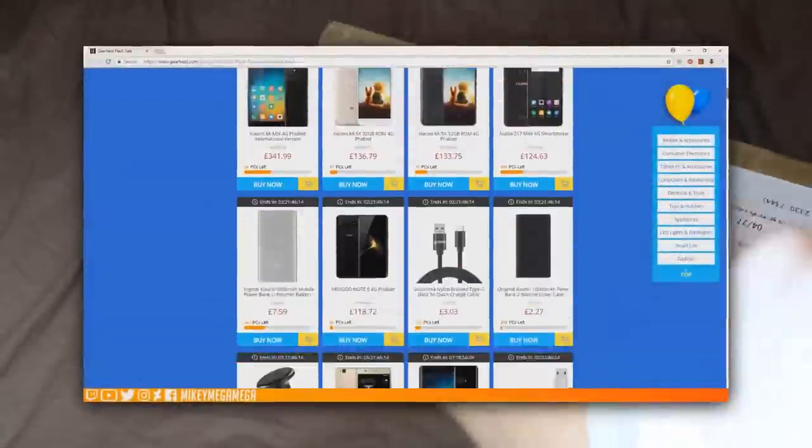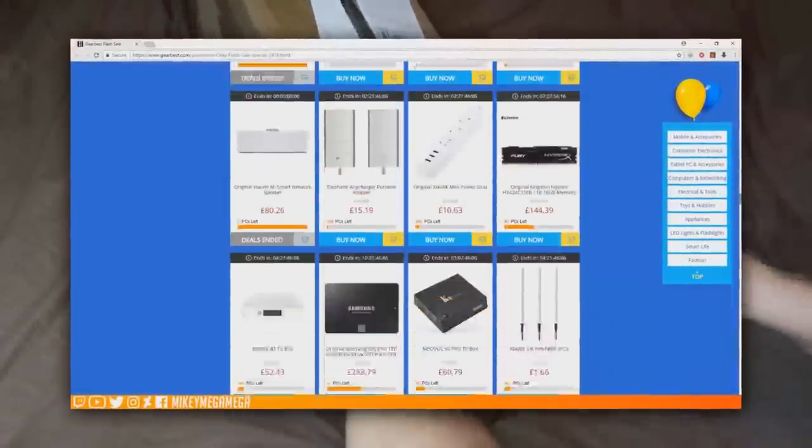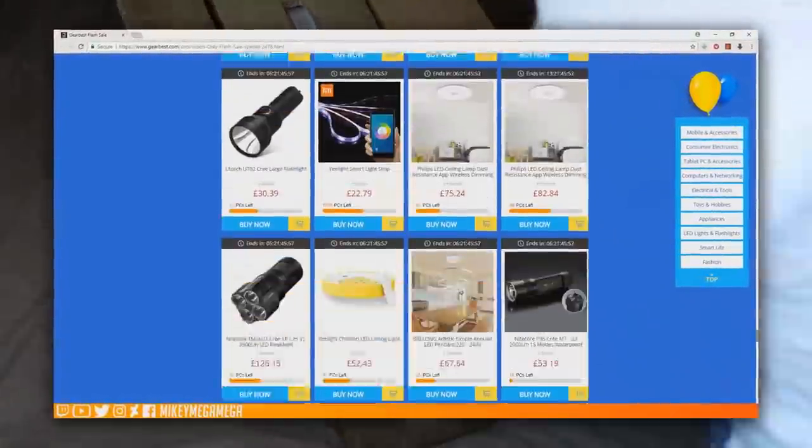Links are in the description below, but it's also worth mentioning that Gearbest are currently running a massive discount against a wide range of gadgets, phones and laptops. And they've also got a limited time flash sale going on right now across most of their electronics, so go take a look.